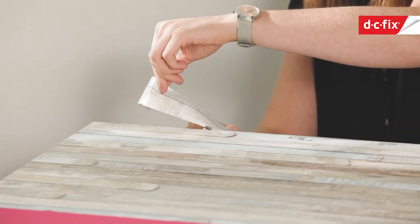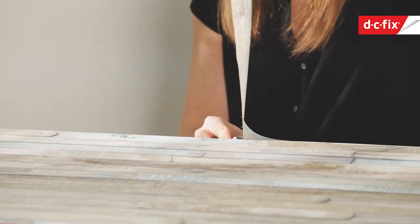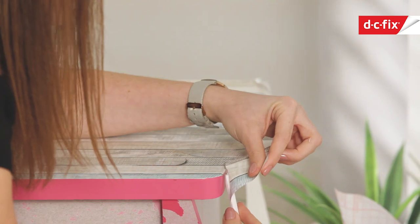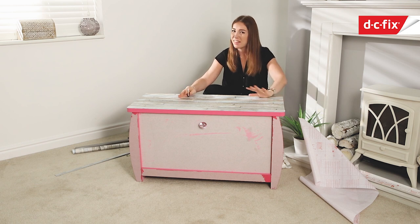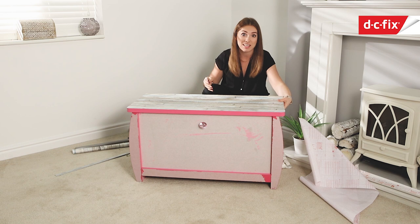Now I'm going to use the scalpel from the application kit and trim around the edges. This has got rounded corners on the lid of the blanket box so I just need to make sure I push it right in up against the lip of the edge. So that's the lid done - we've gone with the nautical style theme on the top, and that's going to be too busy if I cover the whole box in it, so now I'm going to jump to the front sections.